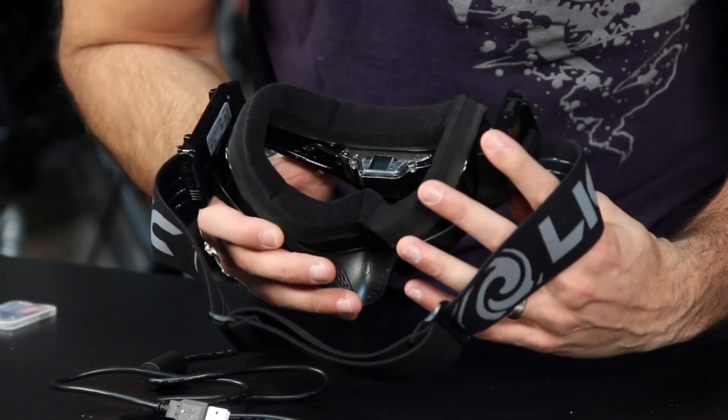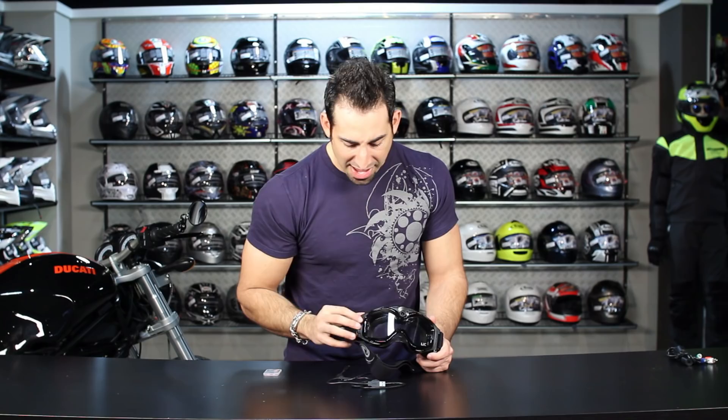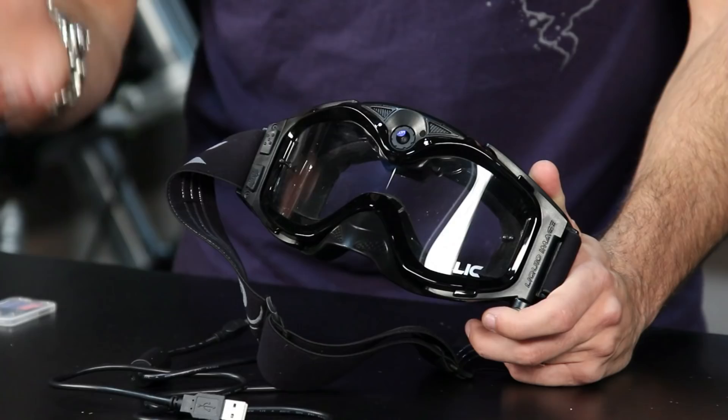To turn it off, I switch to blue mode and hold the button in — it beeps three times, the blue dot goes away, and it's off. So it's really simple to operate. Even when you're wearing it, whether dirt or snow, you can see whether it glows blue or red to tell what's going on. With the two button configuration and the beep sounds, it's going to let you know what mode it's in. Very easy to operate.